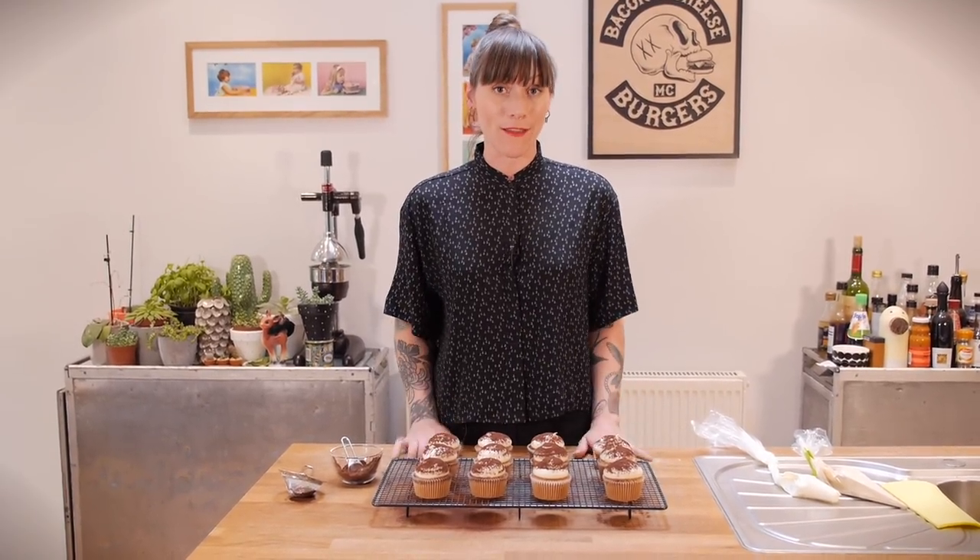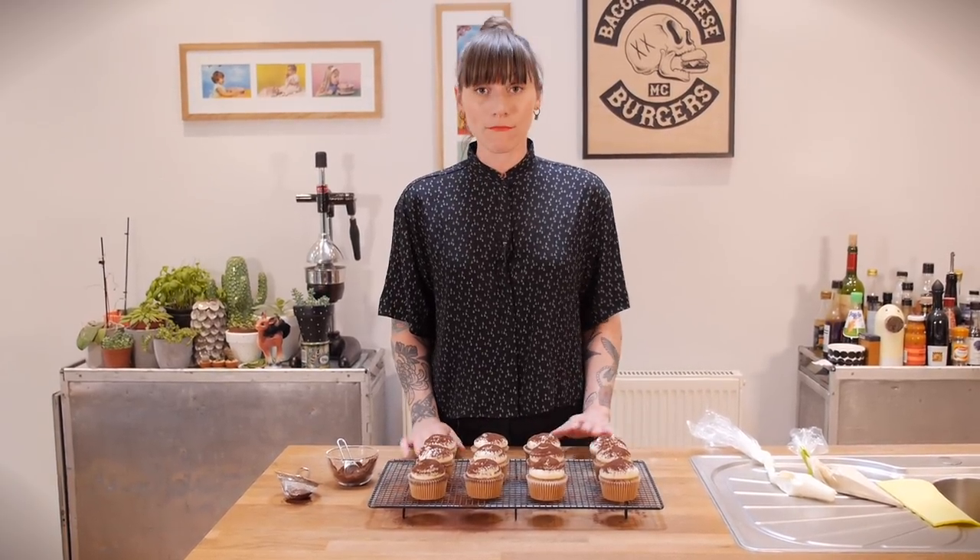I hope you enjoy making these as much as I am going to enjoy eating them. I'll be back next week with another recipe for you guys so I will see you then. In the meantime don't forget to subscribe to my channel, and if you have a friend who likes tiramisu then please share this recipe with them and get baking. Bye!